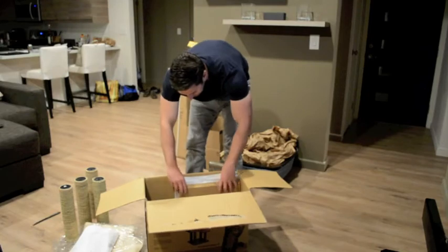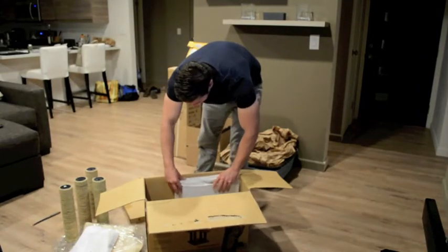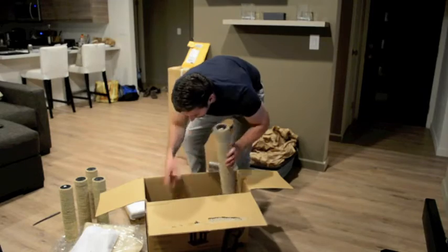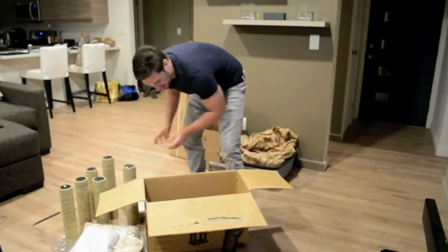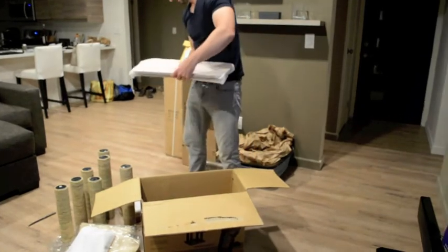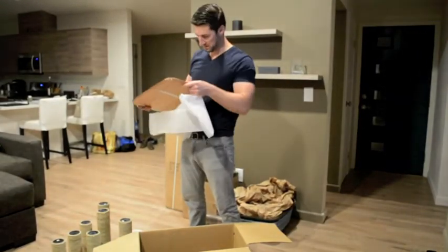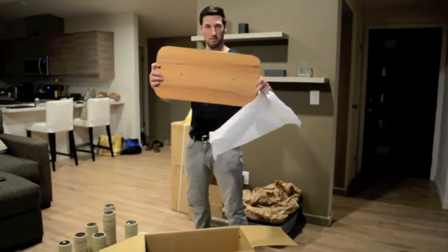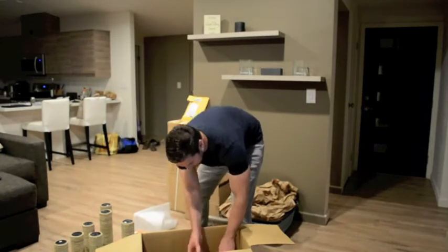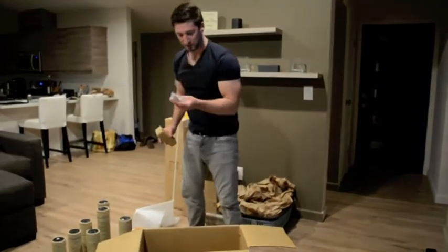It's nicely packed. We have what I'm assuming is a piece of wood — some wood planks here. We have some more wood. It's pretty solid, really nice and pretty heavy. I like it. And then some more wood planks and another foam mat, and then it has all the parts and everything like that.